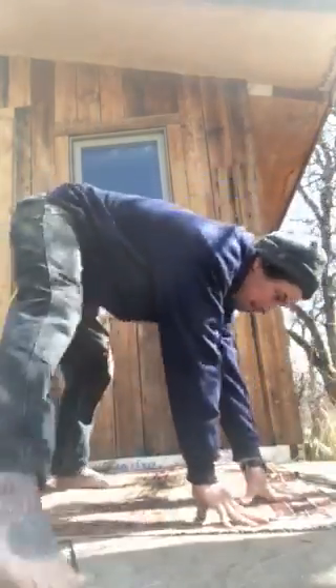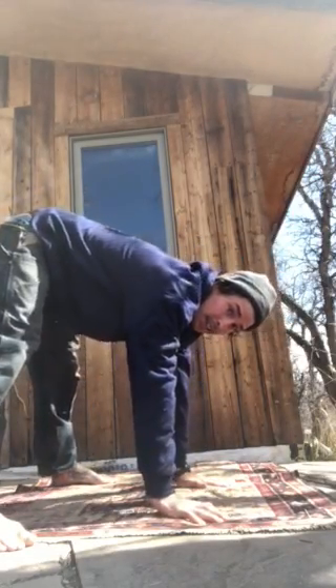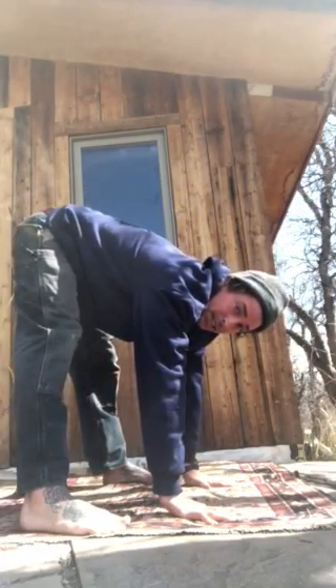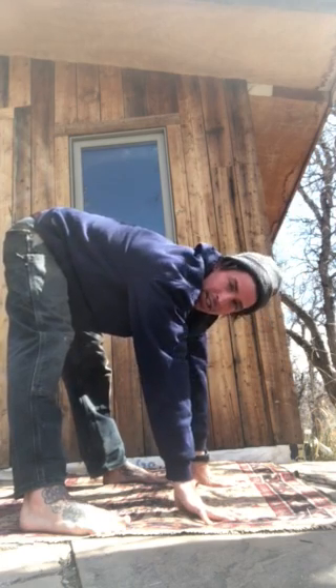It looks like this — shoulders are going to be over my hands. Just give a little jump and try to hold my feet off the ground just a little bit. Nothing too crazy; it could be a couple of seconds or as long as you can do it.